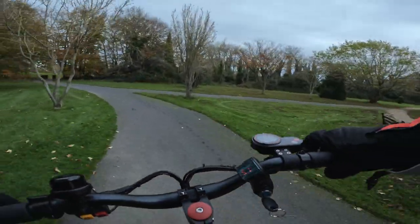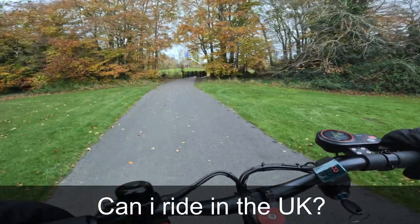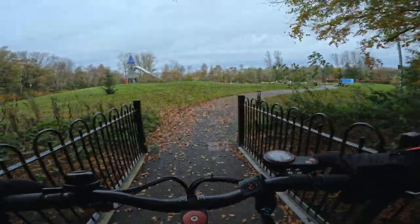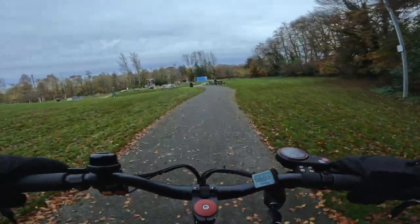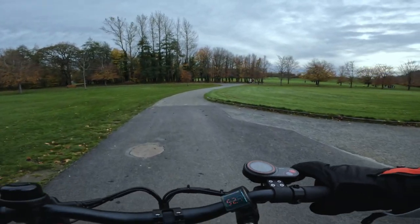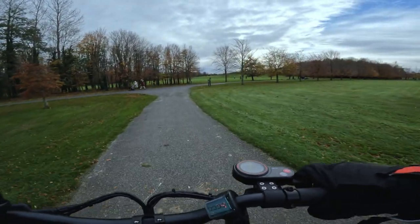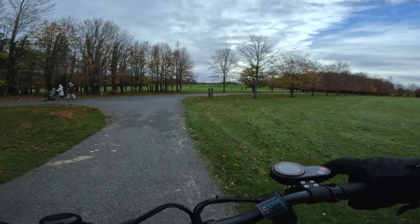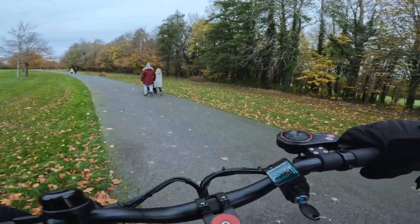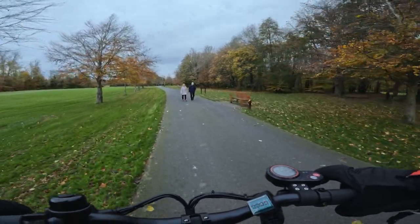A common question is: can I drive an electric scooter on the road in the UK? No, you can't. You can only ride them in the UK at this point in time on private land. I would really love to see things change in the UK. Given the way the world has gone and the effects that diesel and petrol cars have on the climate, it's so disappointing, and I would really like to see the law change in the UK as soon as possible.